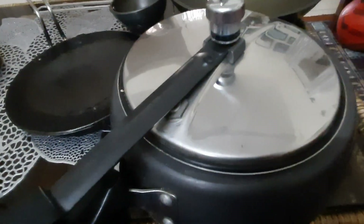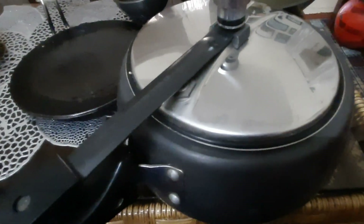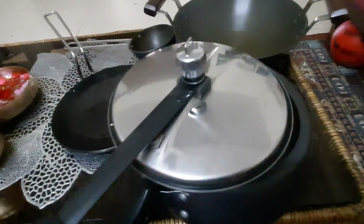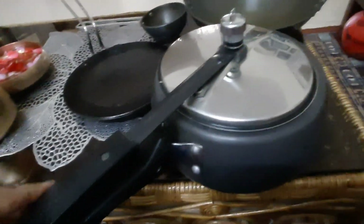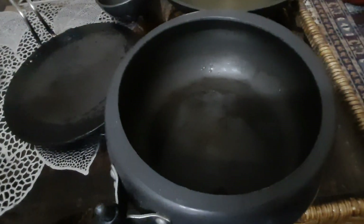Because you can use it for dal, pilaf, biryani, halwa — you name anything, you can cook it. So this is a very versatile and durable product. I use this for everyday cooking and I am very happy with it. You can see how it looks inside.